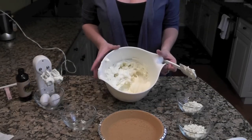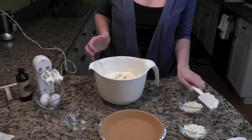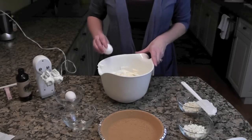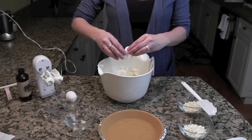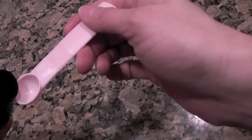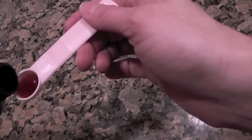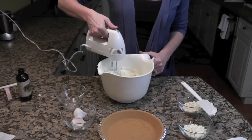Once you have the cream cheese and sugar well blended, you're going to want to add the eggs. Go ahead and crack them into the bowl, and don't forget a half a teaspoon of vanilla. Then mix that again until it's well blended.